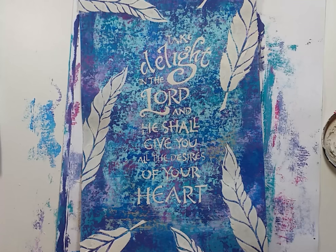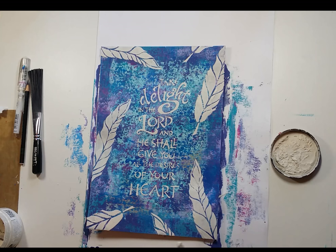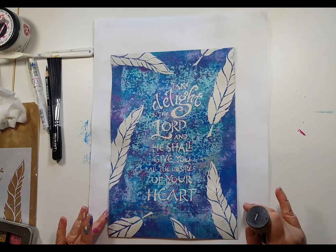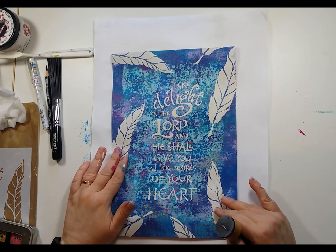I've just got to let that dry and clean my stencil because now we're going to put it back down and use it with inks. What I love about grunge paste is just how quickly it dries - especially when you use it thin like this it can dry very quickly indeed.